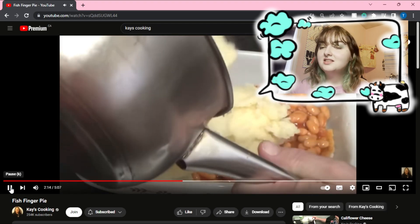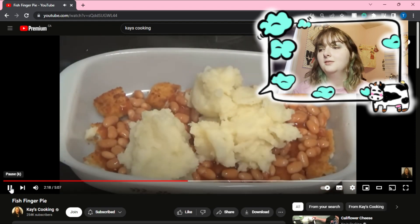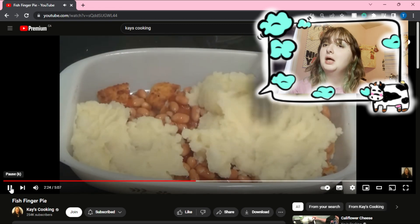I've never seen the likes. I've seen shepherd's pie, I've seen cottage pie — I have never seen a fish, baked bean, potato pie.